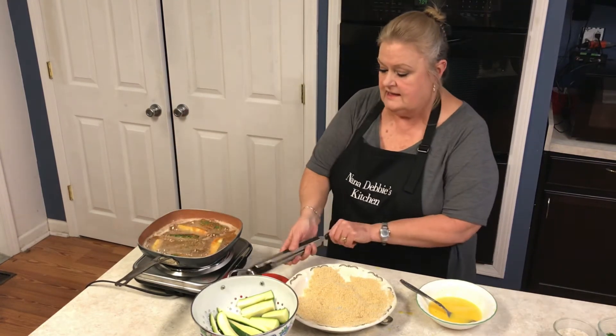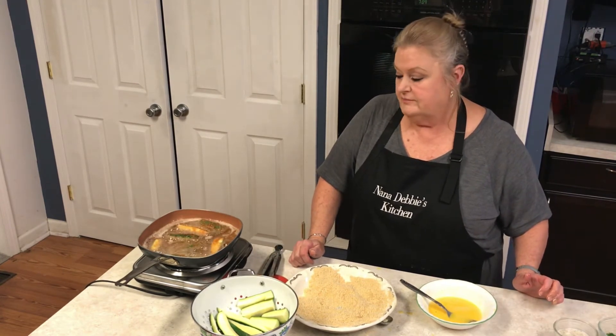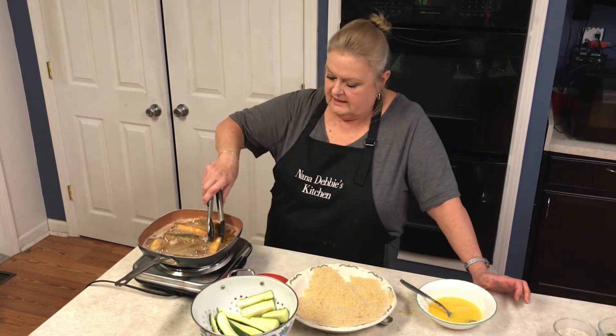I cook these at a medium-high heat, because you don't want them frying slow and getting all soggy and absorbing the oil. So keep the heat kind of high.